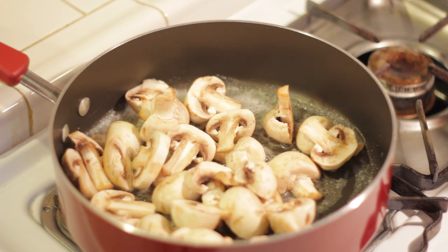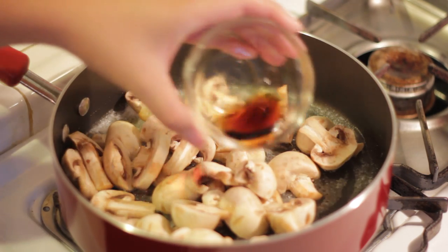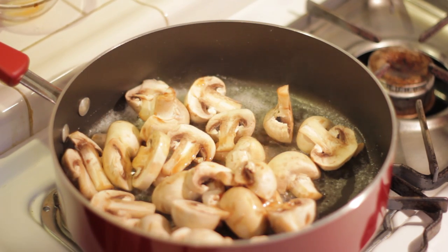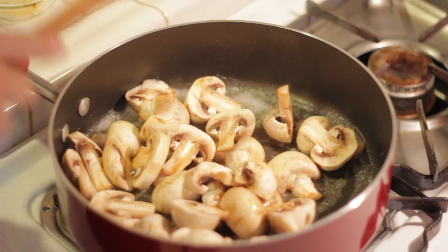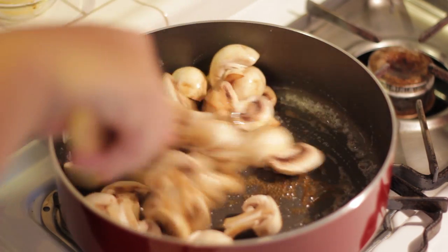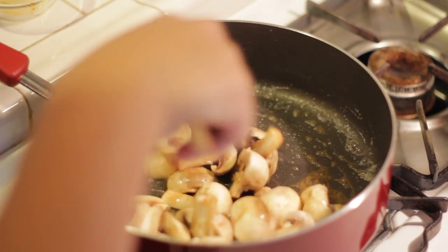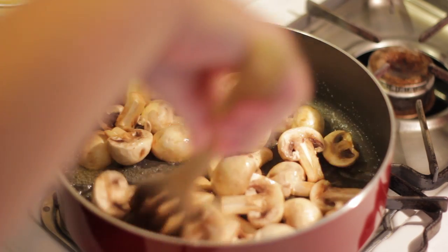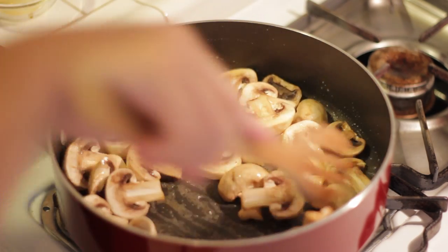Next, add in your soy sauce and stir your mushroom around so it could be coated with all the butter and soy sauce mixture, which will make it a caramelized mushroom. This tastes super delicious, so hope you guys try it out. It is super delicious.